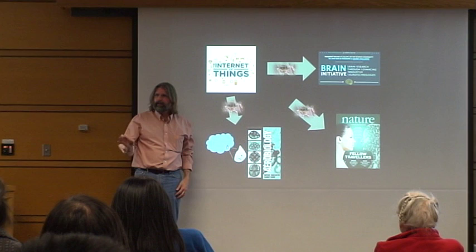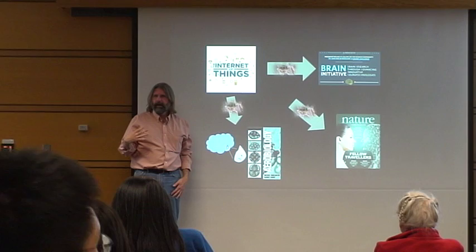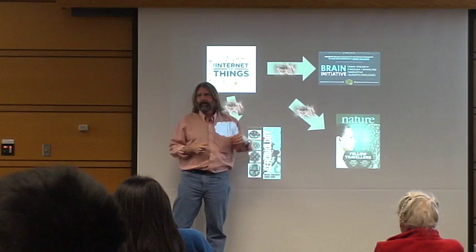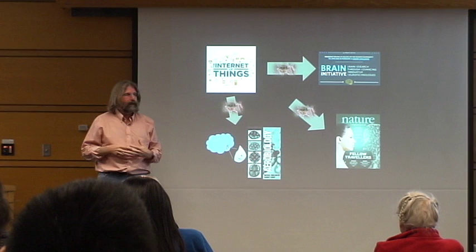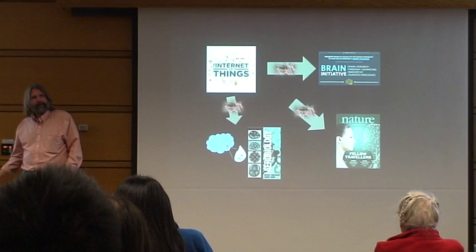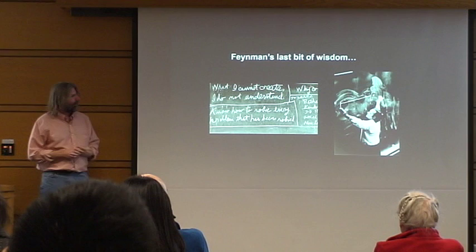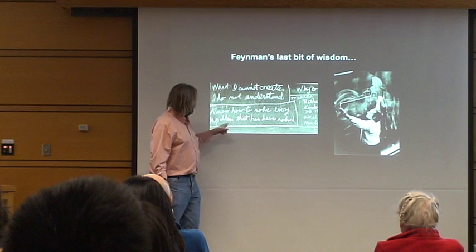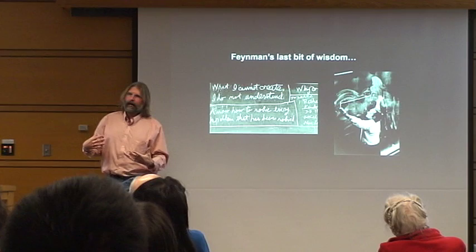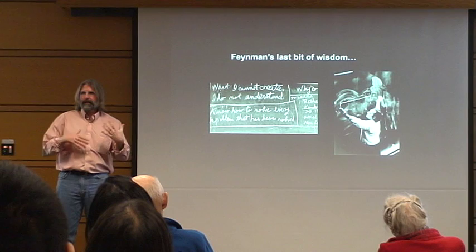If you ask microbiome people what they most want, they want something that gives local information about what's happening in their communities. The brain initiative doesn't want ice picks in people's heads — they want something small and implantable. Feynman said two things: 'I want to know how to solve every problem that has been solved,' and more to the point, 'What I cannot create, I do not understand.' We won't really understand how things work at the micro and nanoscale until we start building our own systems at that scale. Thank you.